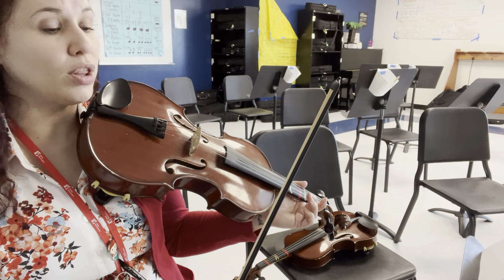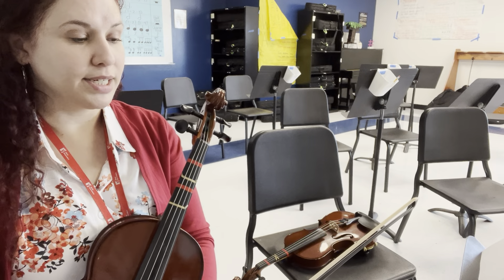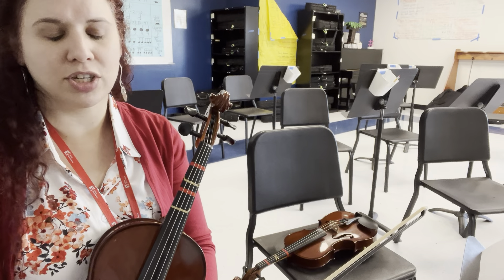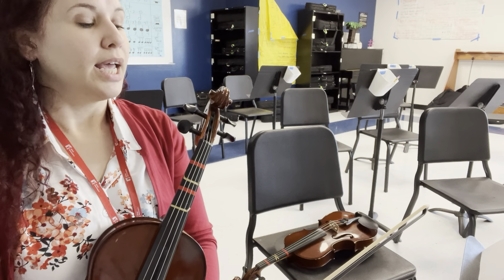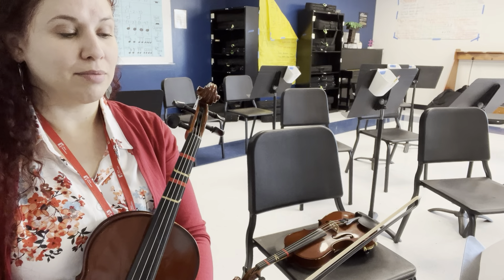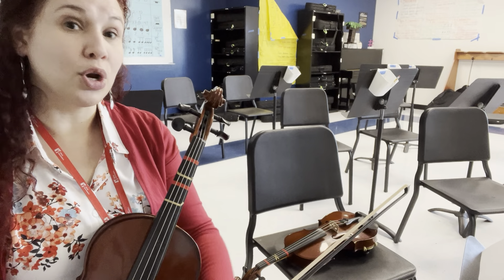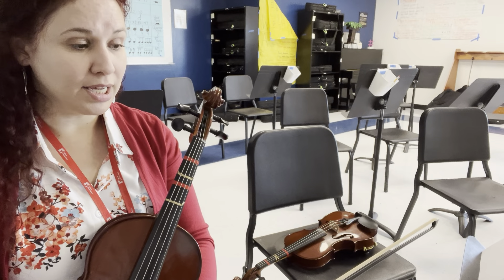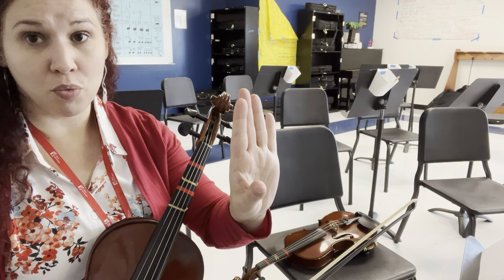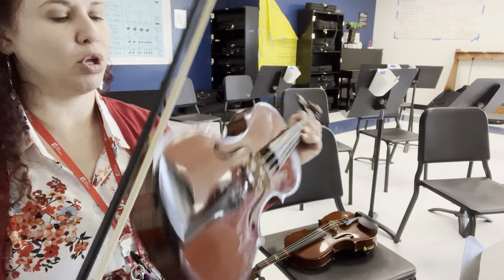That continues all the way through this section. After rehearsal eight, you're going to see a first ending — we will only play the first ending. The second ending is scratched out because we never go for it. In the first ending, you'll play the first measure as written, and then the second measure you'll just see a dotted half note, which for you is a B. So you'll hold that B for three beats, lift, and then we'll go back to rehearsal one so that we can continue repeating as they're all getting their diplomas.